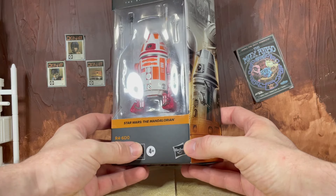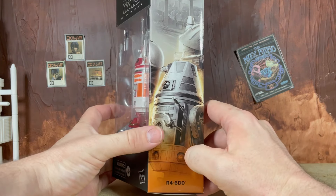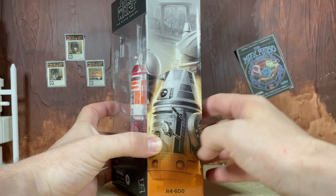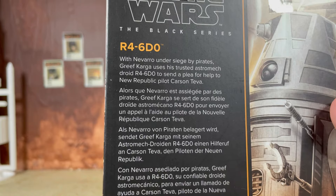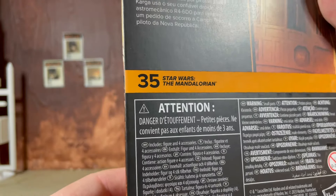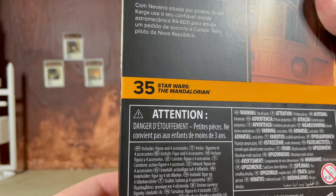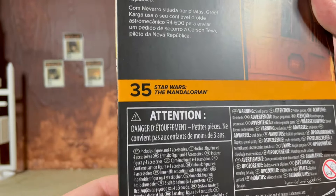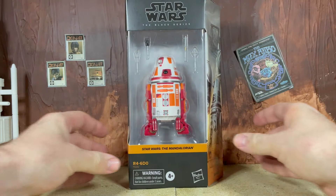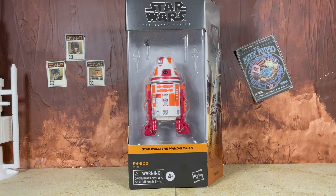Let's jump into it. We'll take a look at the packaging here — this is in the Mandalorian slanted galaxy-style packaging. We've got a nice mural shot on the side where you can see Nevarro in the background and some Mandalorian shoulder armor there. We do have a bio on the back if you want to pause it and read it. This is the 35th Mandalorian figure in the galaxy subline and we also have a barcode on the bottom.